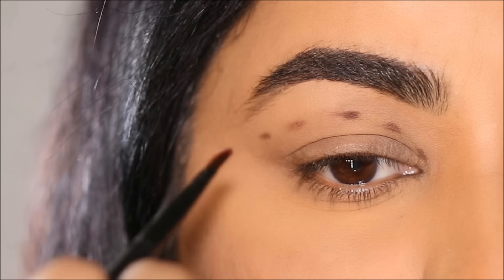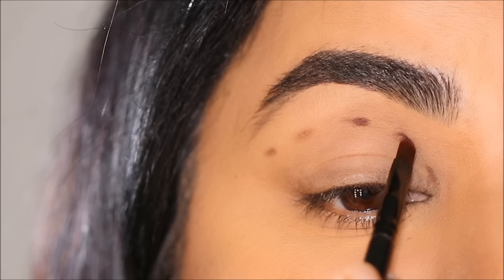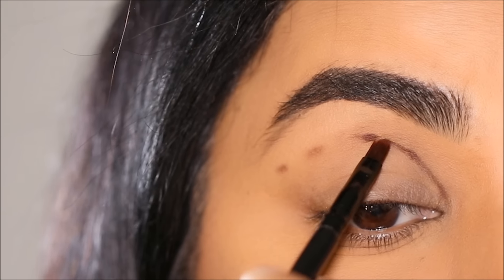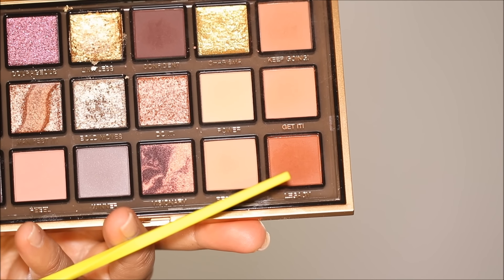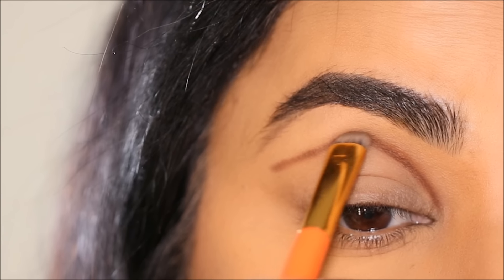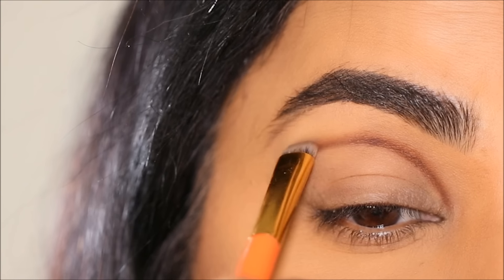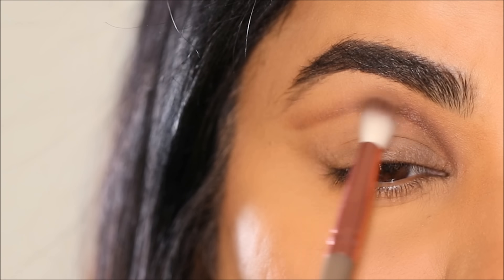I'm going to lift my brow so I can clearly see these points, and I'm going to join them with the same eyeshadow — that's going to be my new crease. From the palette I'm going to dip into Legacy with a flat stiff brush and start dabbing over this line to soften it, then use a blending brush to blend over it and diffuse it further.